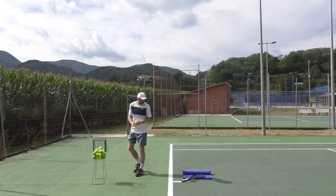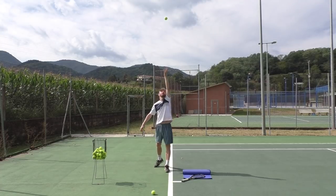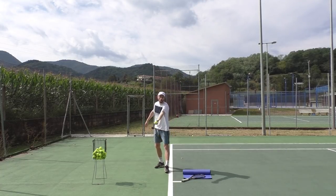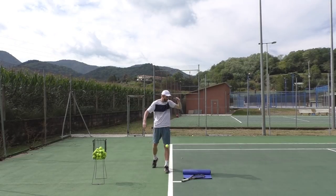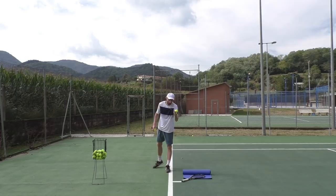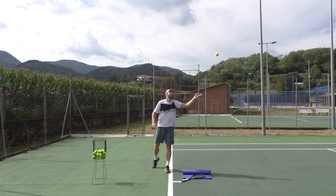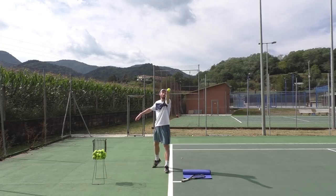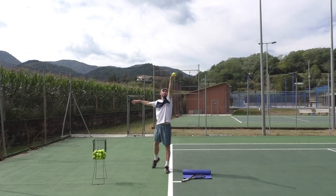Do a couple more with a basket of balls — just one ball in your hand, just like if you were serving. Parallel with the baseline, let it go. Parallel with the baseline, let it go. I'm only focusing on letting the ball go the moment I reach the highest point with my arm. When I can't go any further and I let the ball go, it should go straight up and bounce exactly where you want the ball toss to be.